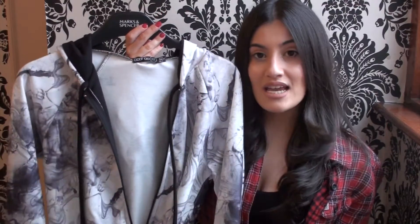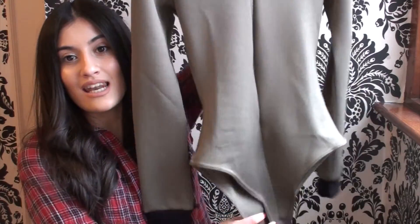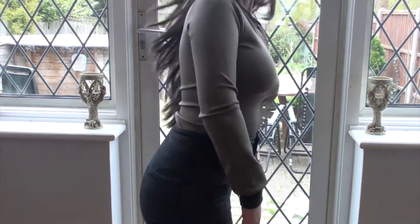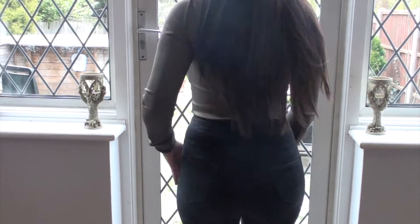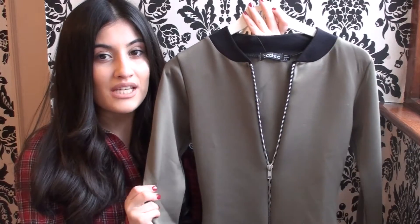This is also a size 6. Last but not least, I bought this khaki bodysuit, which I'm absolutely in love with. It's got no buttons on the crotch area, and this is what it looks like. It's got this really long silver zip down the middle, the black collar and the black accents on the wrist area. This is very soft, slightly thicker than the first bodysuit I showed you — it's a really silky material, actually.